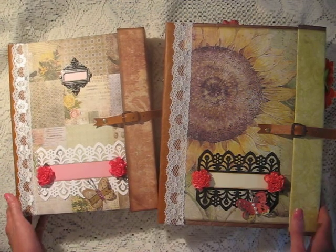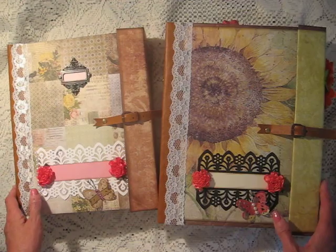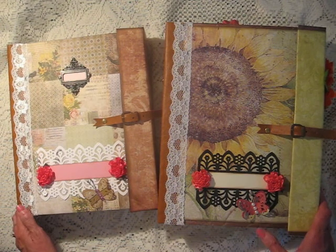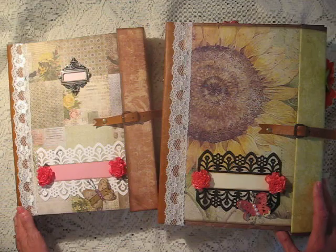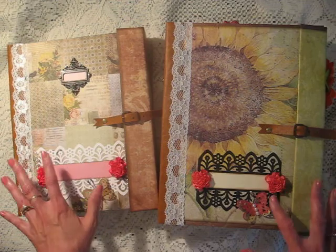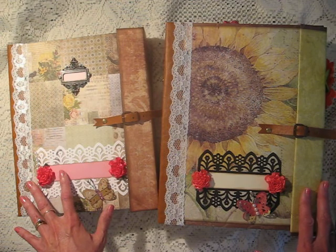I've got two albums here that I've made that I can show you. One was made with the A Place in Time paper by Graphic 45 - that one's already sold on eBay so I can't show you that one - but I've got these two that I just finished making this past week.